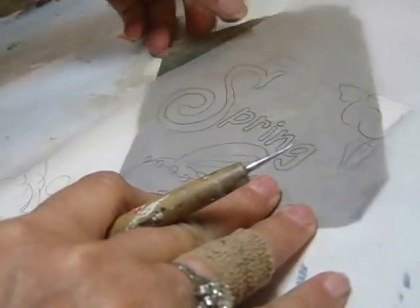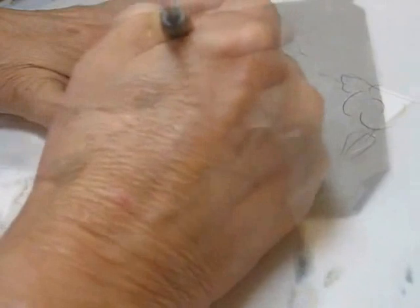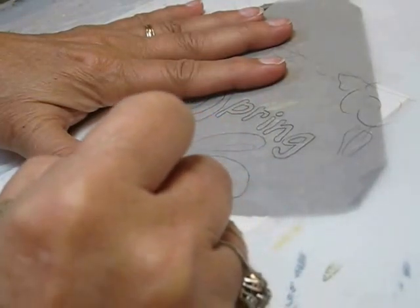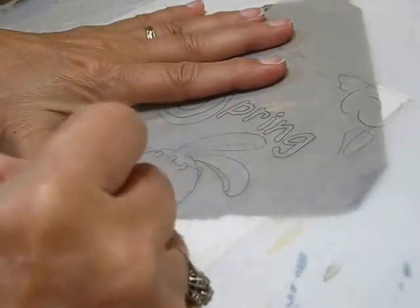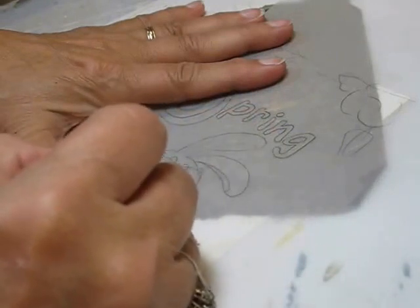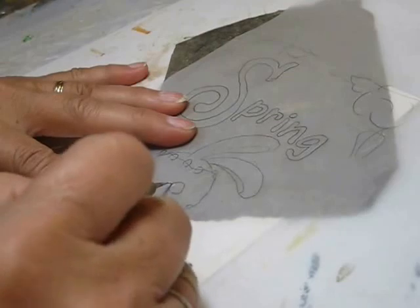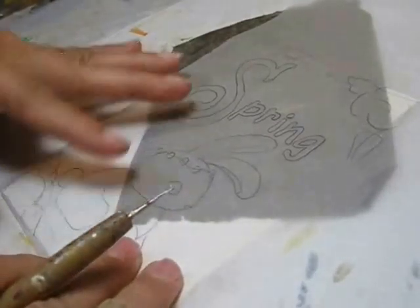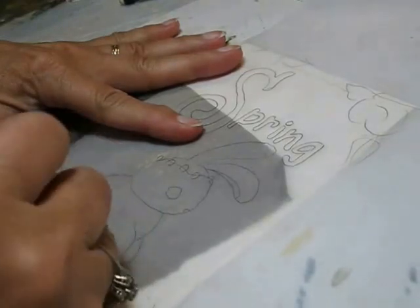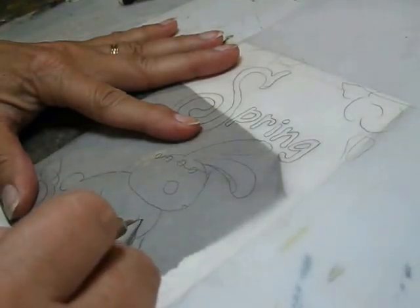I'm going to peek under and just see if it shows and make sure it's very faint. You do want to go ahead and transfer all of the details at this time because we're not going to paint over in layers like we sometimes do. So you want to know where the flowers are. You want to know where the eye and the nose are. Just to get in a habit of when you're doing the watercolor or the pastel, you want to make sure that you do trace enough of the pattern on so you don't have to keep redoing it.